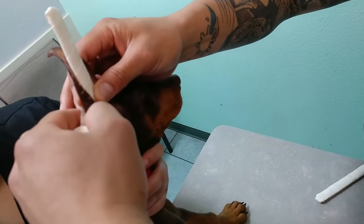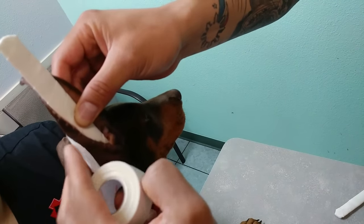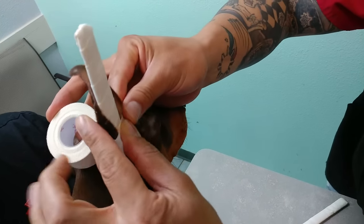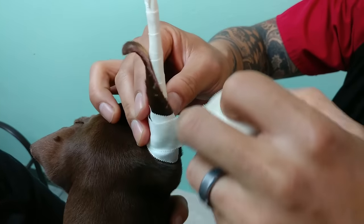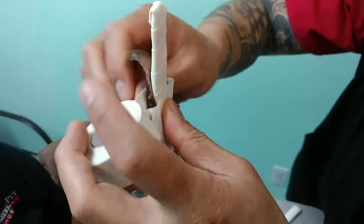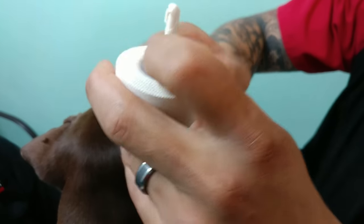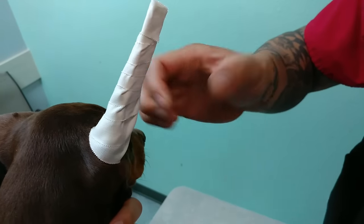When you wrap the ears, you want to go in this direction — from the back to the front — because when they stand their ears up, you want it to go in that direction. Pinch it off at the front. You don't want to go too tight because that can cut off circulation, so do it firm, just tight enough, all the way up.